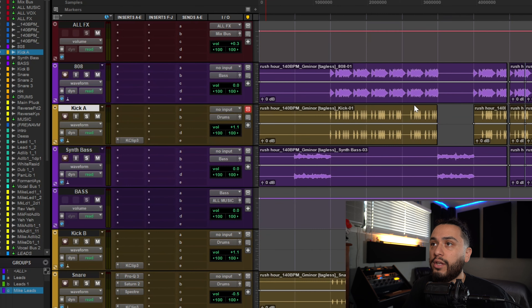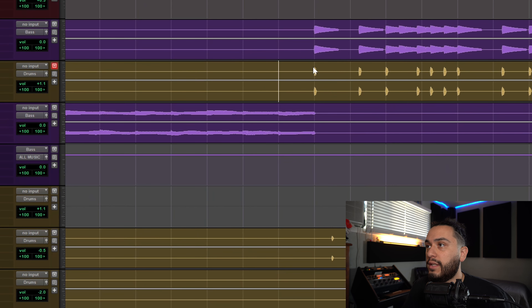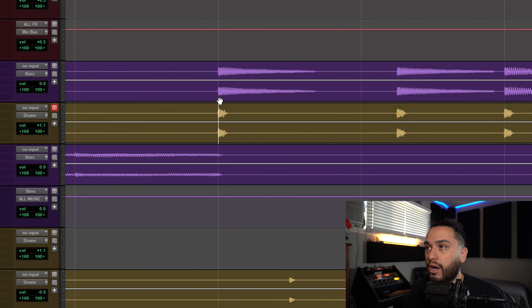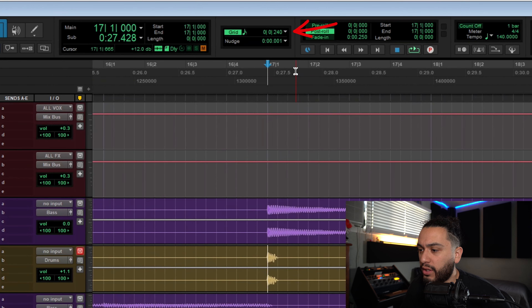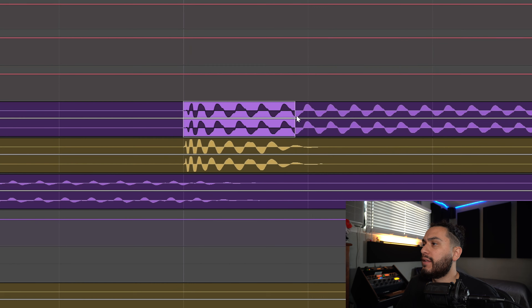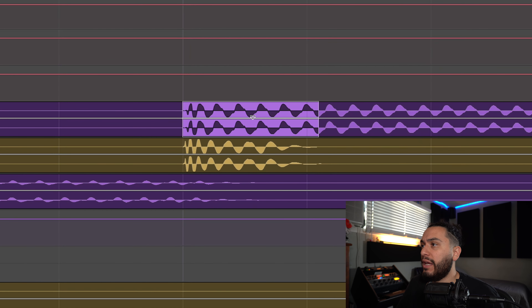Then, like how Jason Joshua does, you can drag your kick next to your 808 and then zoom in to see how much you want to automate by. I like to make sure I'm on relative grid mode and then shorten my grid length until it lets me get into the size and note length of my kick. Then I make a selection for the duration of the kick on the bass track and drag it down by however much I want.